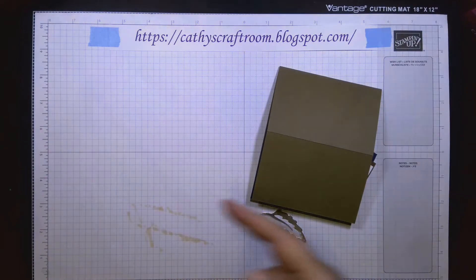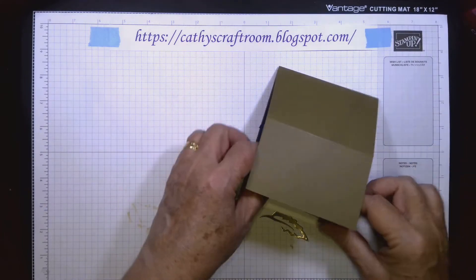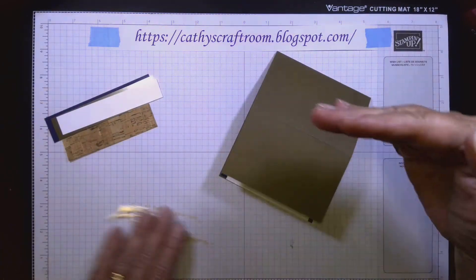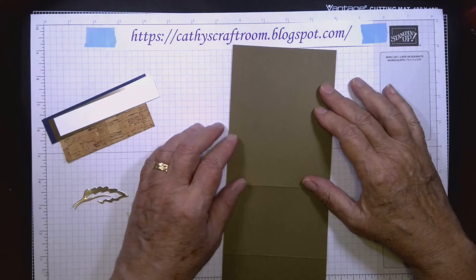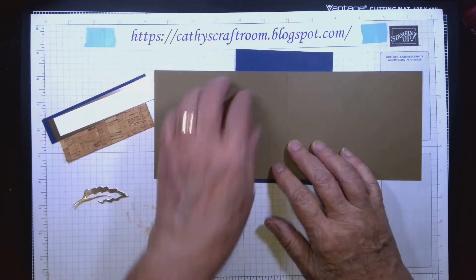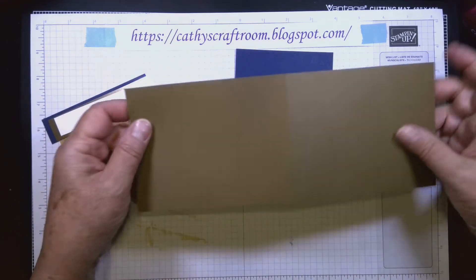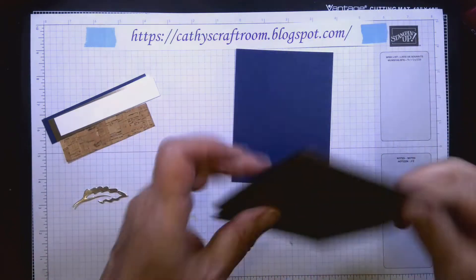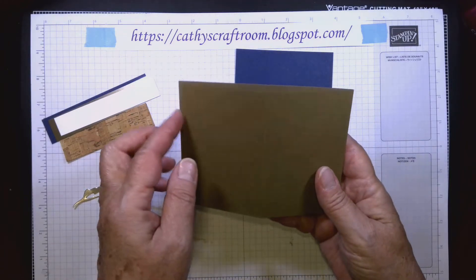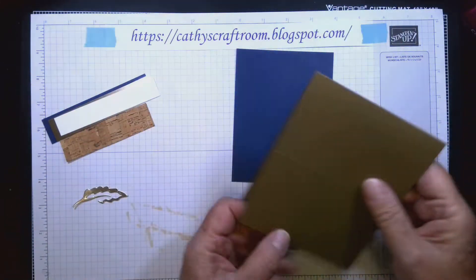The first thing you need to do is cut a piece of soft suede cardstock that is four and a quarter inches across and eleven inches long. You're going to score it at two and three-quarters inches and five and a half inches — five and a half inches being half the length of the cardstock, so when you fold it you have a card.